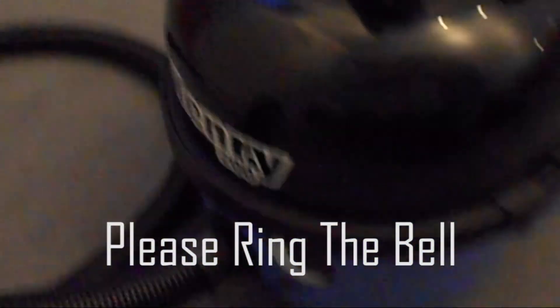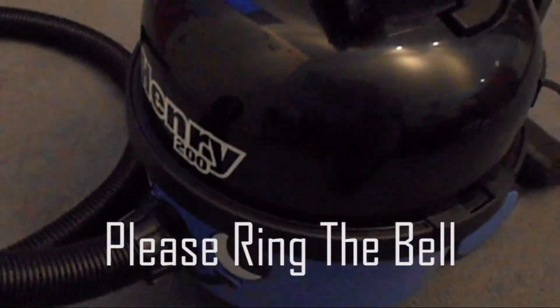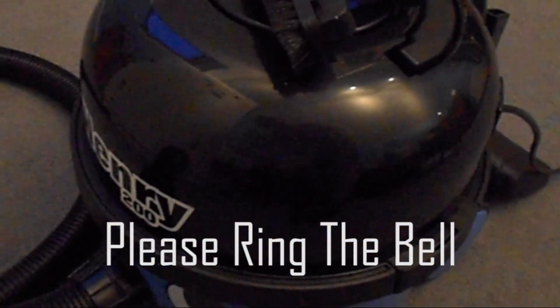All the attachments needed an adapter like this to fit on the hose — it's clipped on. That's the only additional thing. I hope you enjoyed this detailed review of the Henry Hoover 200. I hope to see you in the next one — thank you for watching. Thumbs up if you liked it, subscribe, bye.